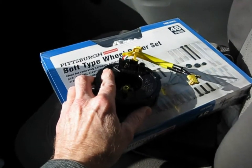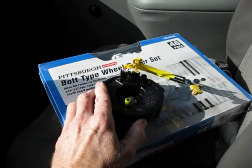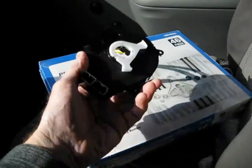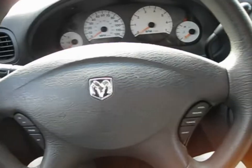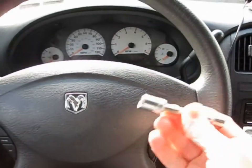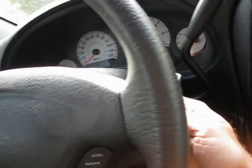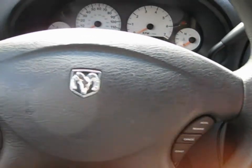Let's get started. I disconnected the battery and waited 20 minutes to be safe. Now grab a 10mm socket — reach back behind the steering wheel on each side and you'll feel the pockets where the bolts are. Undo those and the airbag and controls assembly will lift off the steering wheel.